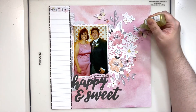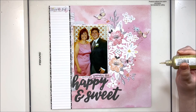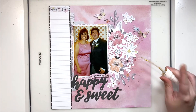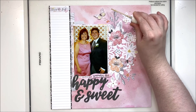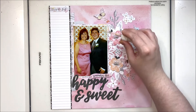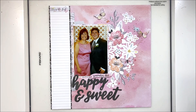Just to finish up this layout, here's a quick question: do you add journaling to your layouts? If you do, do you put it on the front of your layout, fitting it in with your design, or do you put it on the back? I recently learned that a lot of people add journaling to the back so it doesn't take away from the design, but you can still read it by pulling the layout out of the album. That was really curious to me because it never occurred to me to put journaling on the back — I always put it on the front. Let me know what you think in the comments below. Until next time, bye!